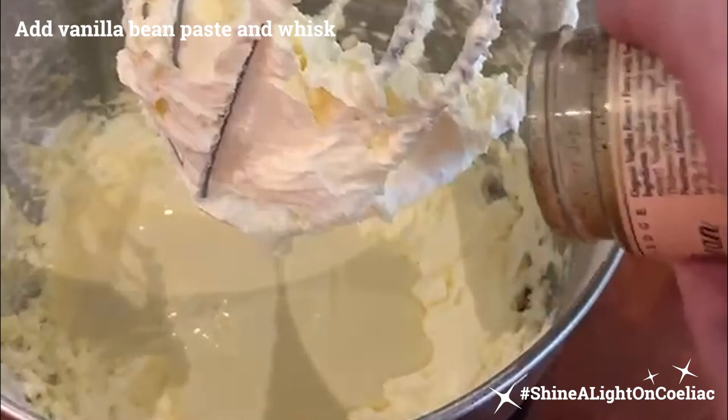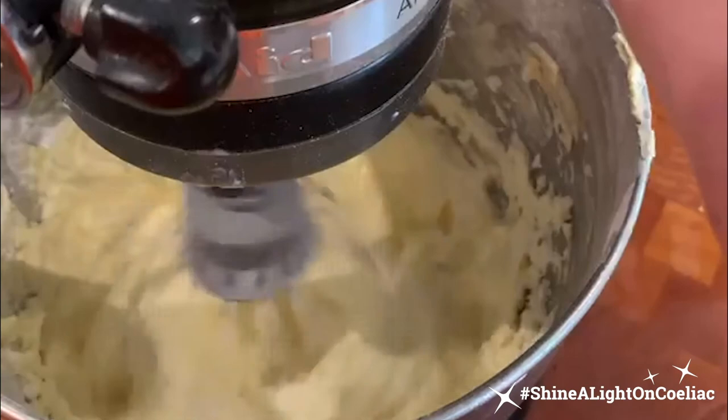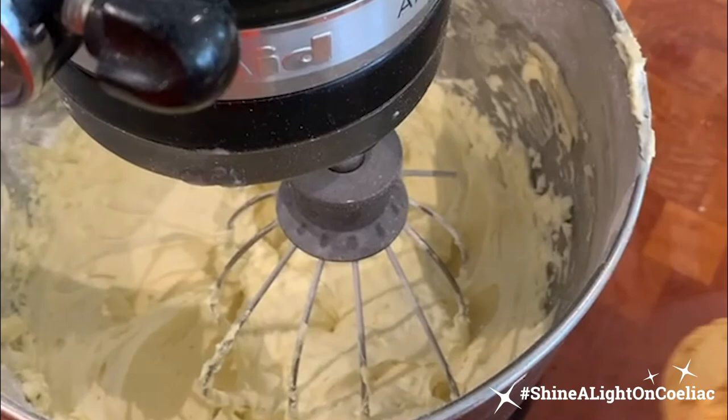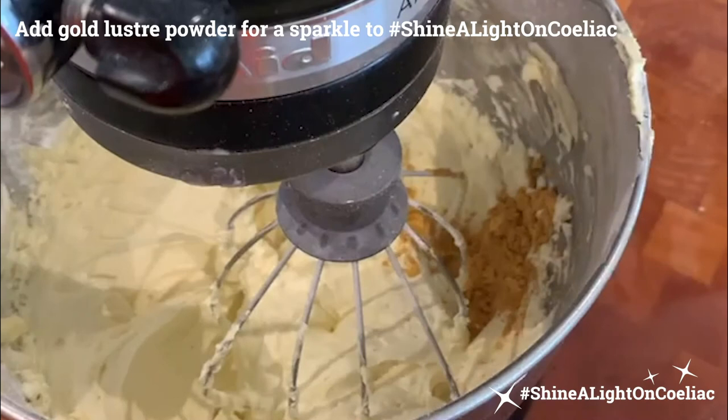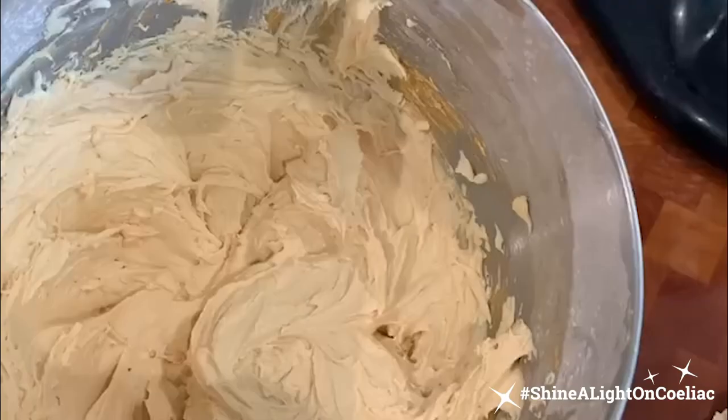Whisk that all up and we're ready to go. That will be absolutely beautiful as is, but because it's an extra special celebration, I'm going to add one teaspoon of gold luster powder — you can buy it online or in shops — and whisk that in to give a lovely golden shine to the icing. It's so pretty and so gold. Can't wait to start icing these now.